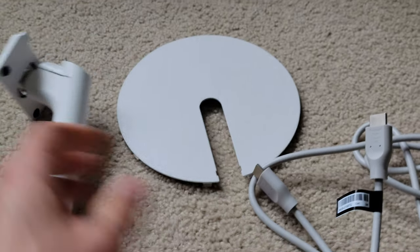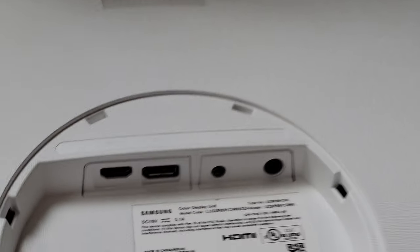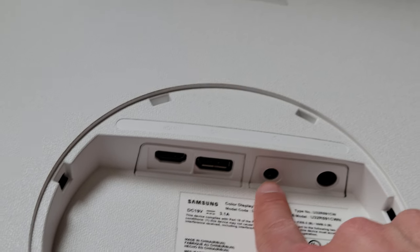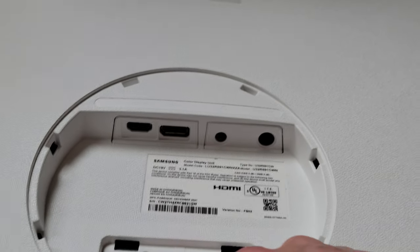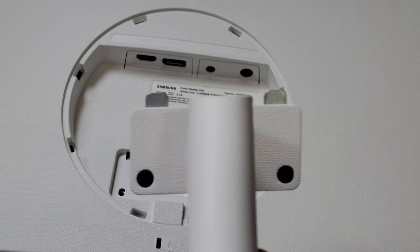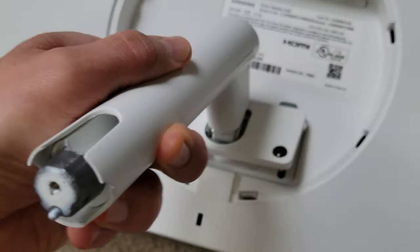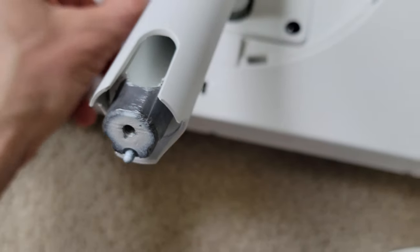Let's put it together. Alright, so here's the back — you get the HDMI, you get the other connection as well, sound, and the power cable. So I'm gonna put this thing in here like that, and I'm gonna screw these on.